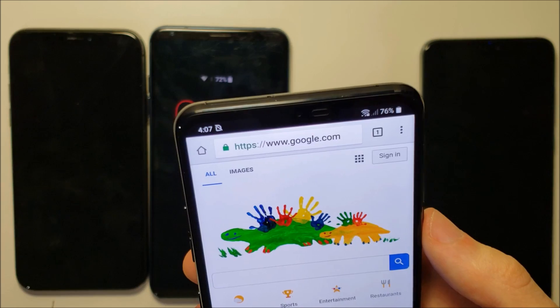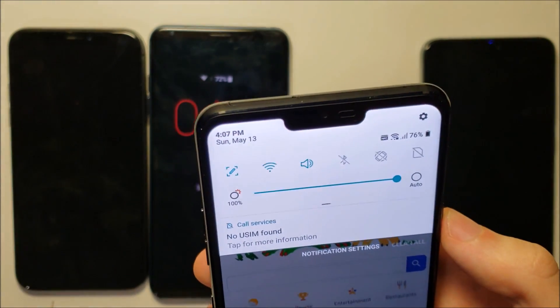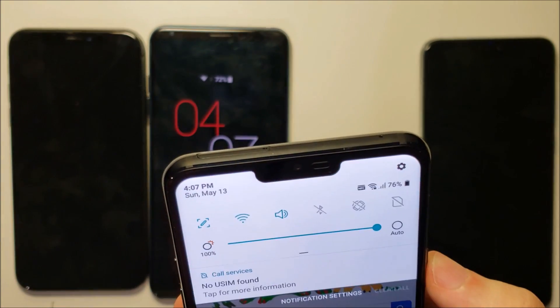We still have a notification bar at the top there. I do like the effect. Now if you scroll down, then you can see the notch. But other than that, it's pretty hard to see it.